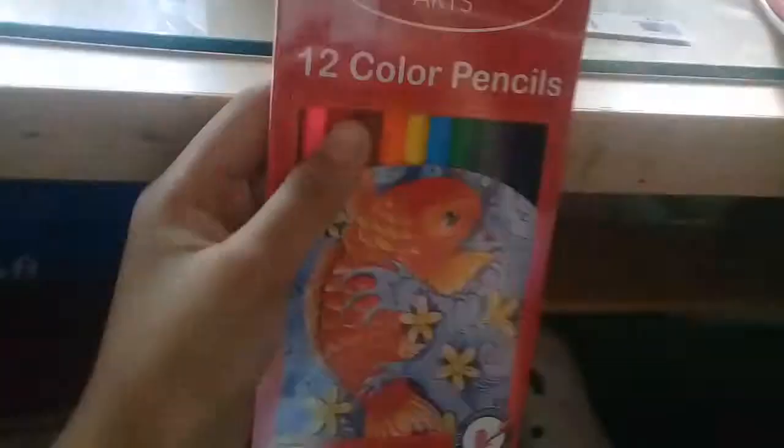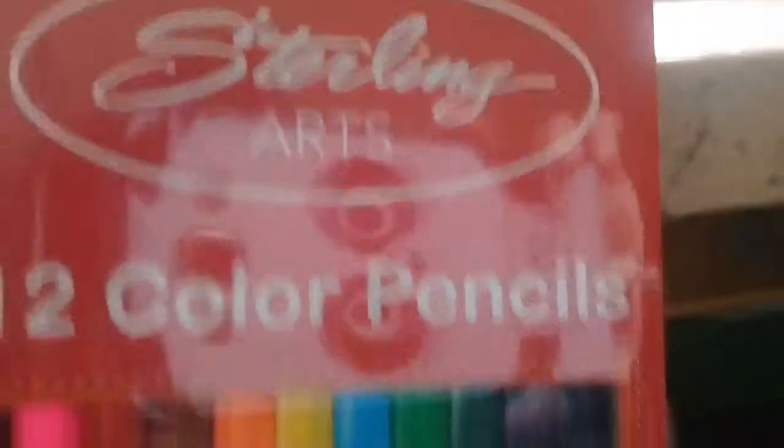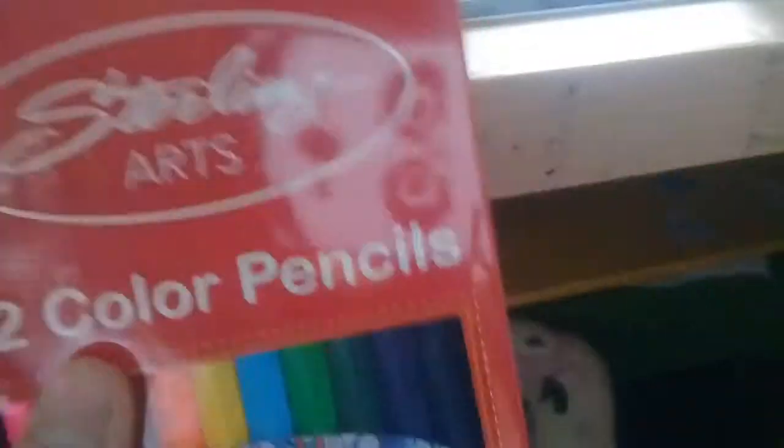Yeah, I know I could have made my own, but amazing! This — I can't read the thing, but it's 12 color pencils and I really like the goldfish on the front. They are pretty sharpened pencils. It is non-toxic, bright colors, long lasting lead for ages 3 and above.